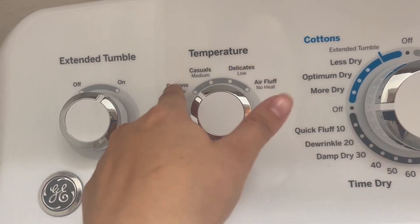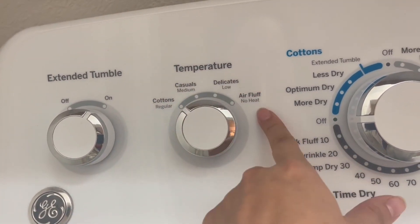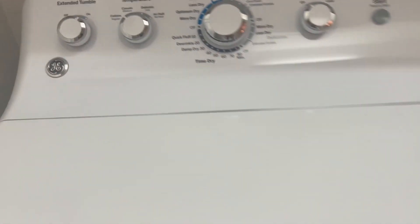Here you have your temperature. You can put it on casuals, delicates, or cotton. I like how everything is just straightforward.